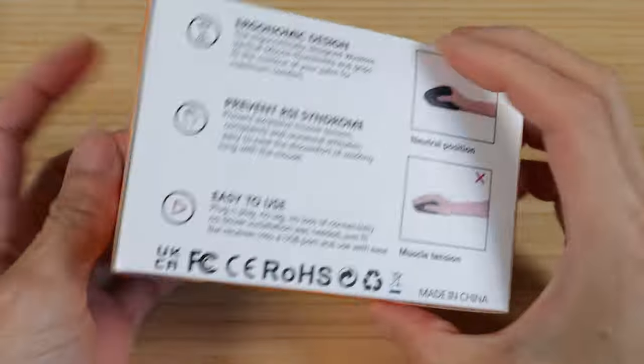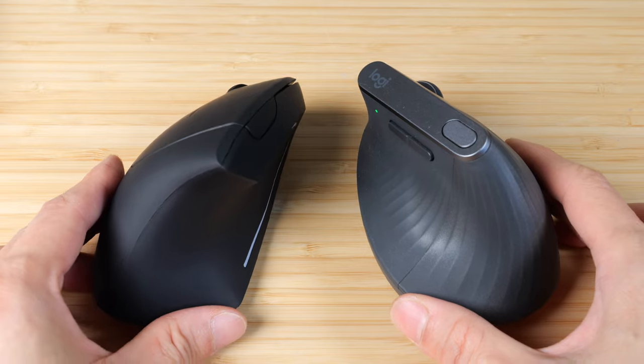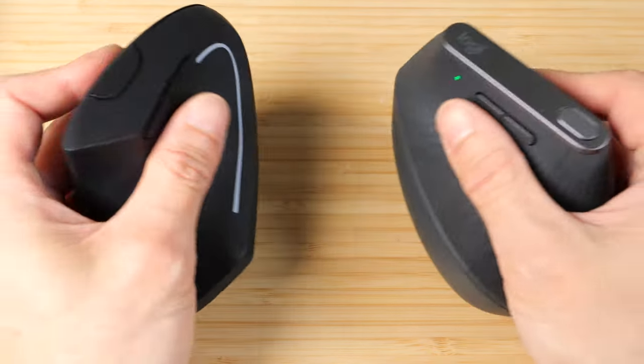Here's the box that it comes in. It includes a manual and a micro USB charge cable. Let's compare it to my Logitech Vertical MX — it's about five times the cost of this cheaper one, but if you are on a budget, it will do the job.